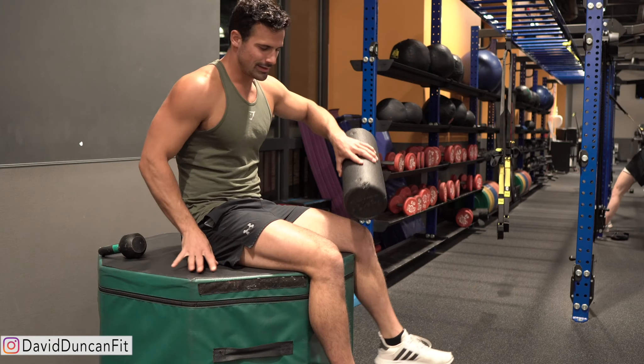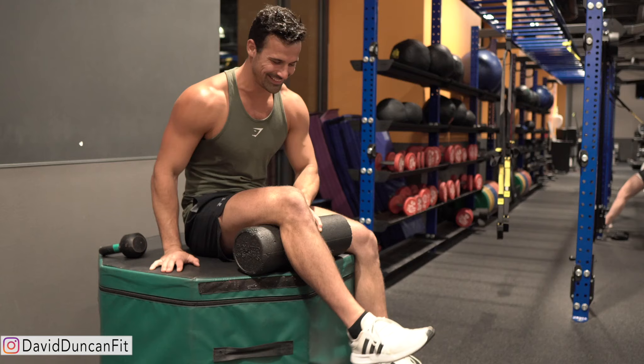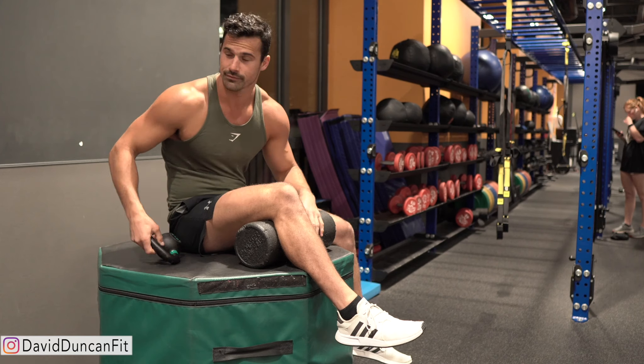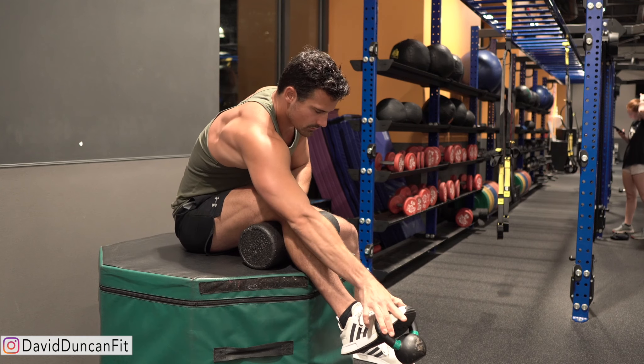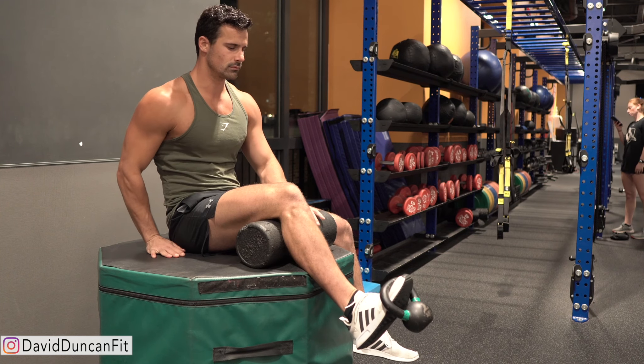The tibialis anterior is responsible for keeping your knees sturdy and healthy. A lot of people can alleviate or completely get rid of knee pain if they build up this muscle. To perform the exercise, sit on something with your feet completely off the ground, and put something under your knee to keep your shin bone angled slightly outward.